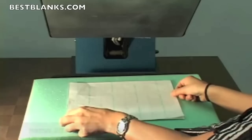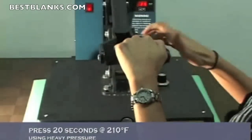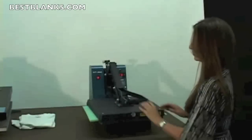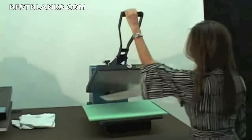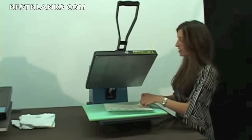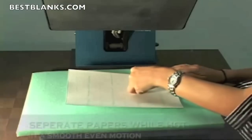Next you'll want to press it at 210 degrees for 20 seconds. Once that's complete, you'll want to peel the papers apart in a smooth and even motion while they're still hot.